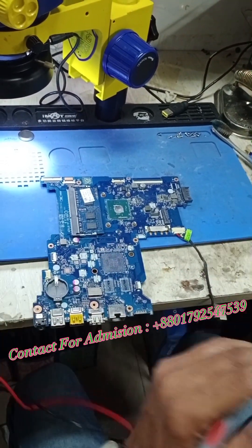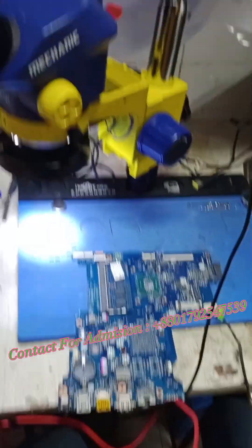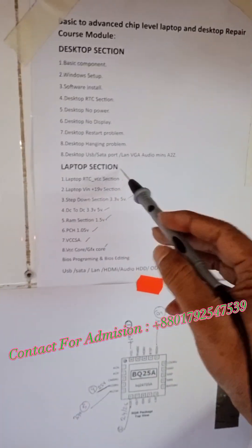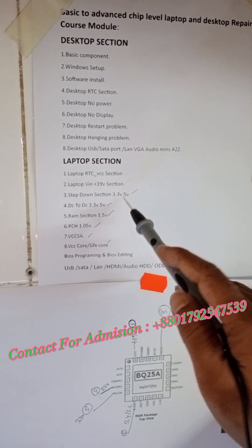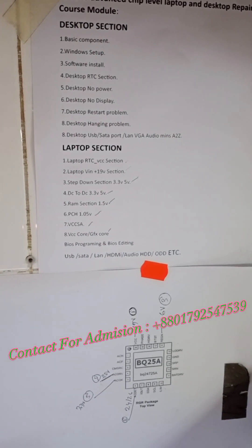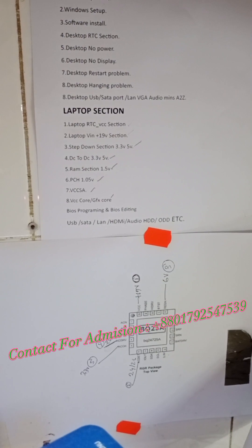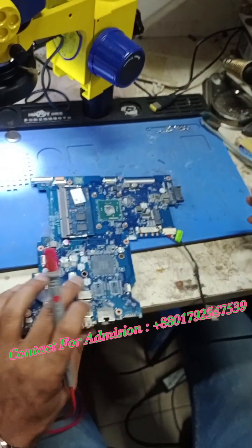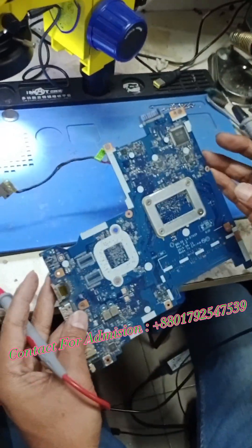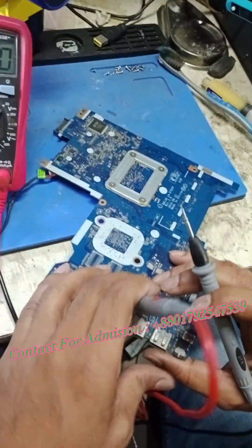We will check step-by-step. We will know what the problem is. The first check is RTC, BCC, plus 19V section, step-down section — no power. We will check the CLR and check the ground.